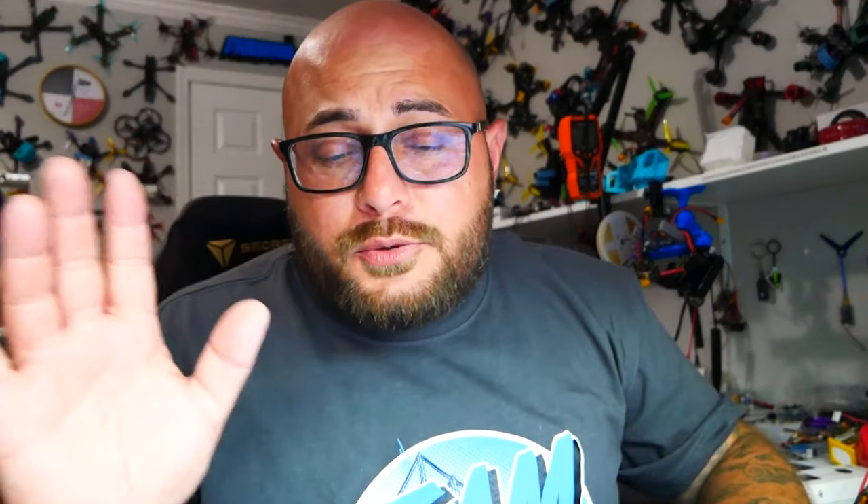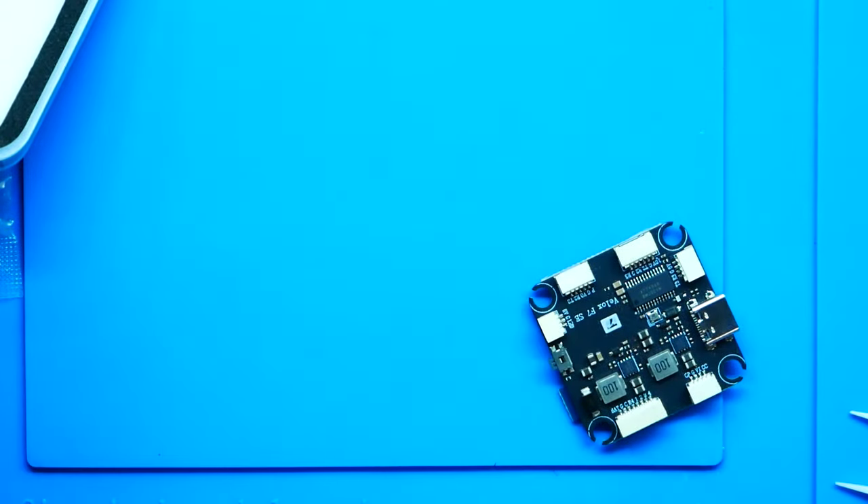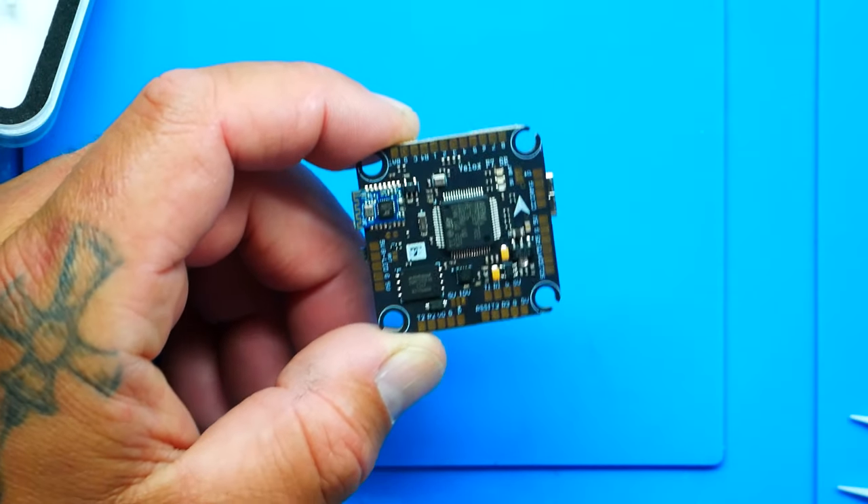You can literally just plug everything in right like that, and you got all the plugs to do it. Now we're going to go over these plugs really quickly so that you know what they are. It is an F7 MCU — that is the STM32F722, you guys are familiar with that. You've also got the ICM42688P SPI edition gyroscope. And if you don't know where that is, I'm going to point that out for you — it is right there, on board.